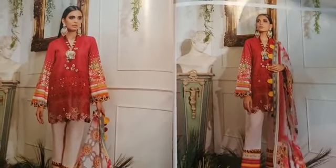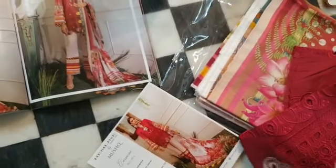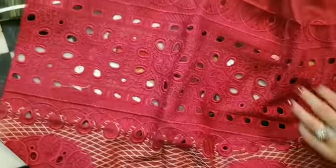We will now be discussing Carmen, which is a beautiful reddish toned outfit. This has a chicken embroidered front, fully embroidered, very prettily done, very nice.